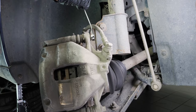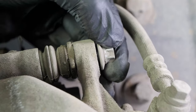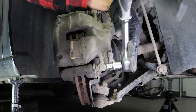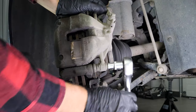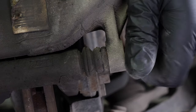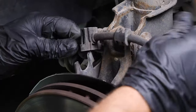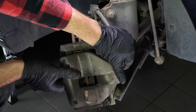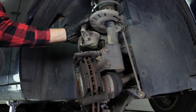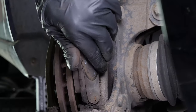Using a socket wrench and an E12 female torque socket, undo the two caliper mounting bolts. Unclip the brake hose. You can now remove the brake caliper and place it on one of the coils of the shock absorbers. Remove the pads — you can slide them off by pushing them away from the disc.